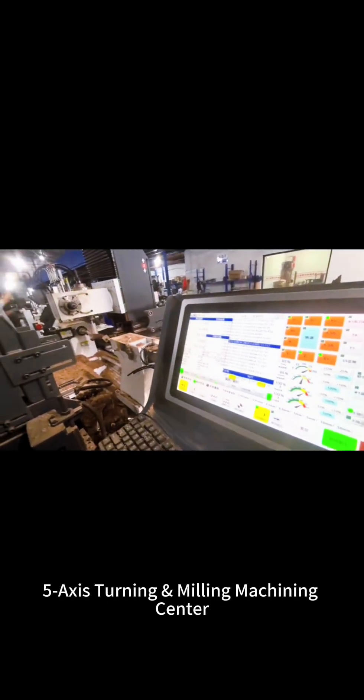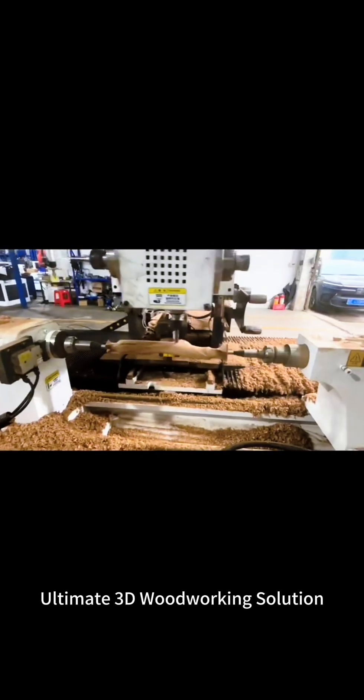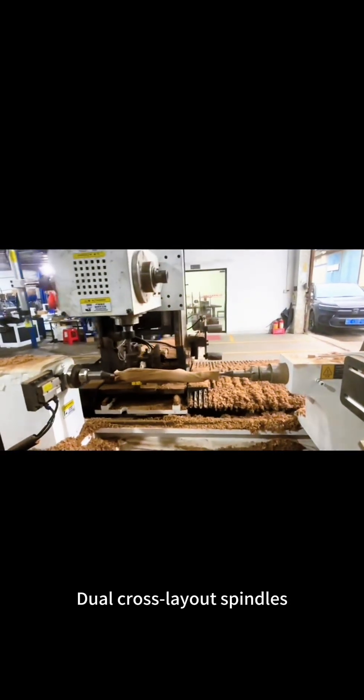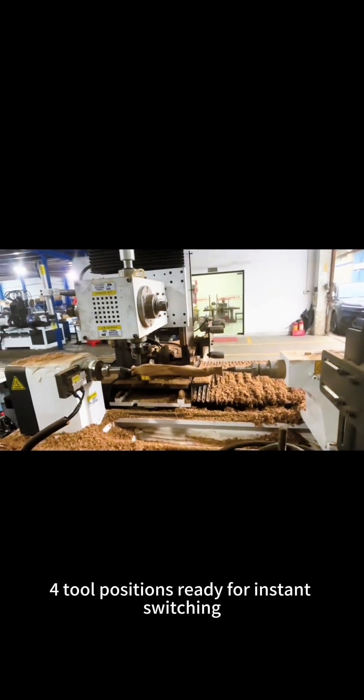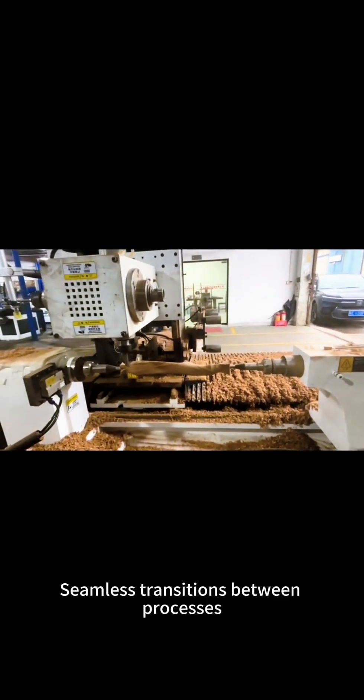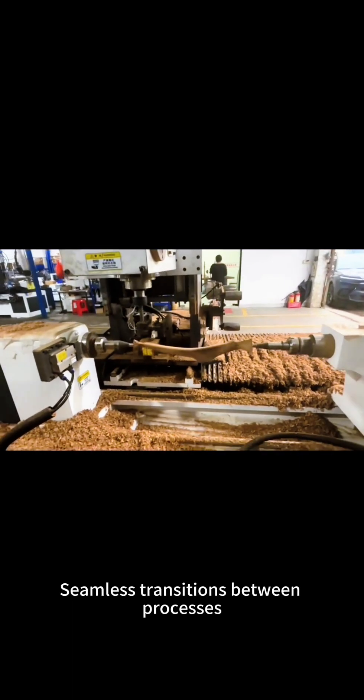5-axis turning and milling machining center — the ultimate 3D woodworking solution. Featuring dual cross layout spindles with four tool positions ready for instant switching, no manual tool change is needed, enabling seamless transitions between processes.